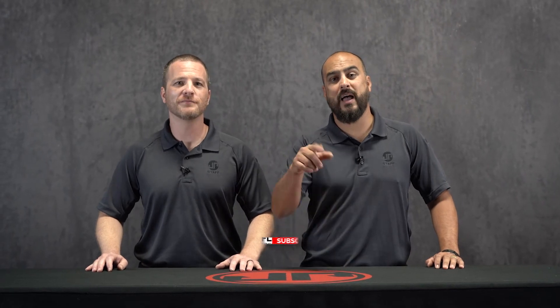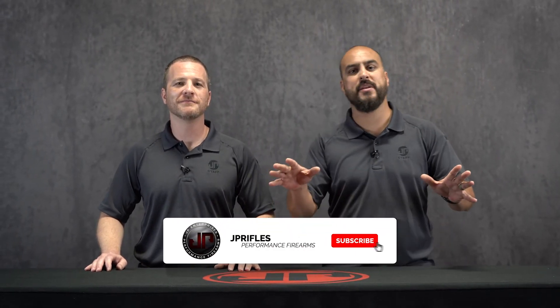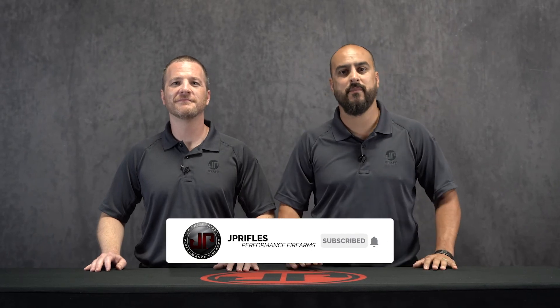Once again I'm Ben and I'm Dustin — thanks for joining us for this edition of JP Enterprise's new product showcase. Be sure to like, subscribe, and follow us on all of our social media platforms, and we'll see you guys at the range.